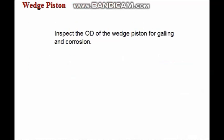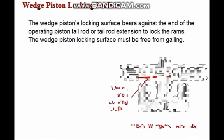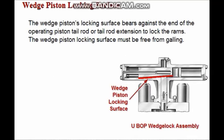The OD of the wedge piston should be inspected for galling and corrosion. Remove any raised edges and polish the piston OD to a 63RMS finish, except for scratches and other blemishes that are below the surrounding surface. The wedge piston's locking surface is the surface which bears against the end of the operating piston tail rod, or tail rod extension, to lock the rams.